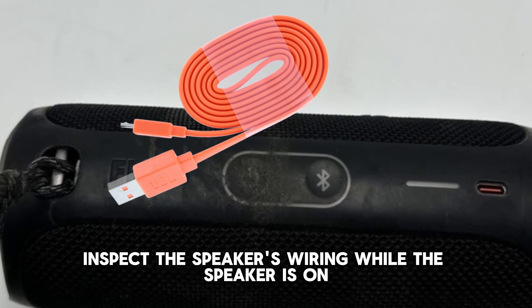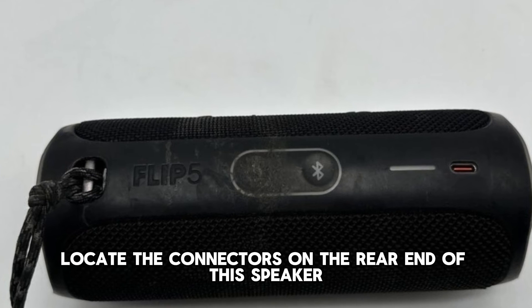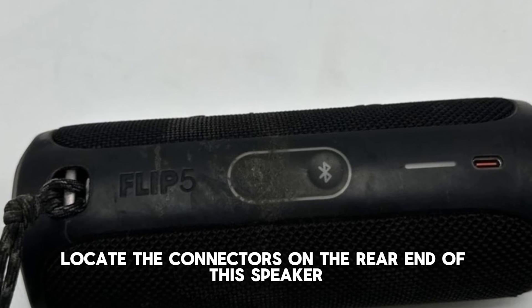Inspect the speaker's wiring. While the speaker is on, open it and locate the connectors on the rear end of the speaker.